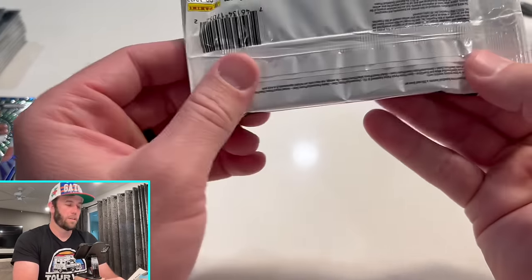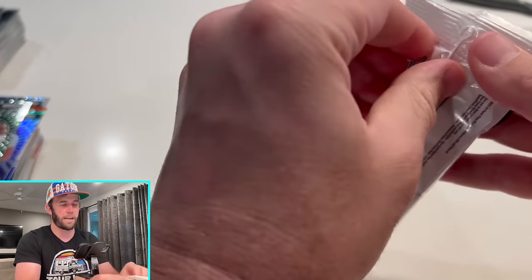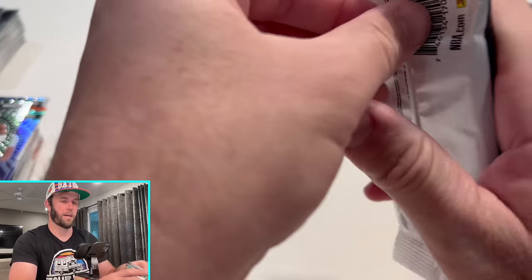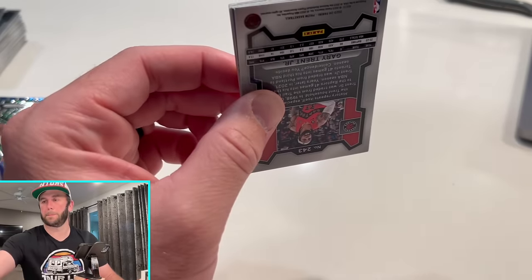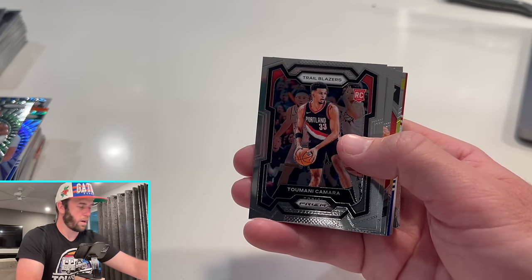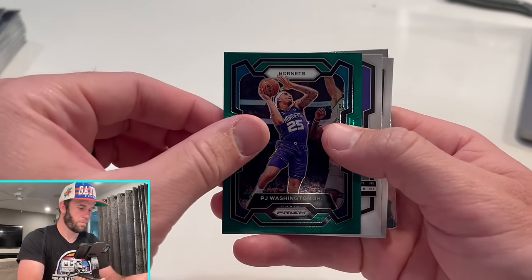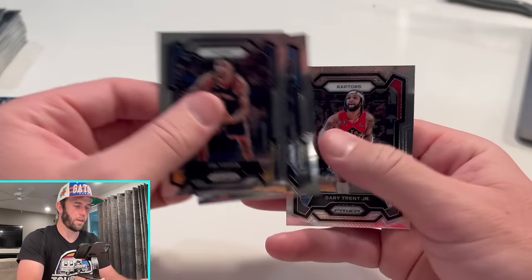Icing on the cake — purple pulsar. I just want to see what one looks like. I know it's like impossible to hit, but I just want to see what it looks like. I might have to bust out the knife here — no, I'm good. Alright, here we go. Come on. Joel Embiid. Nothing so far. Monk. PJ Washington. Vince Carter. I don't think we did it — I don't think we did it. Wow.